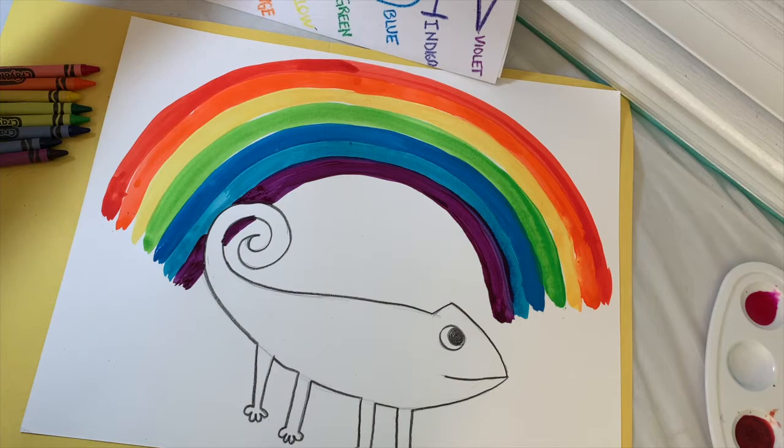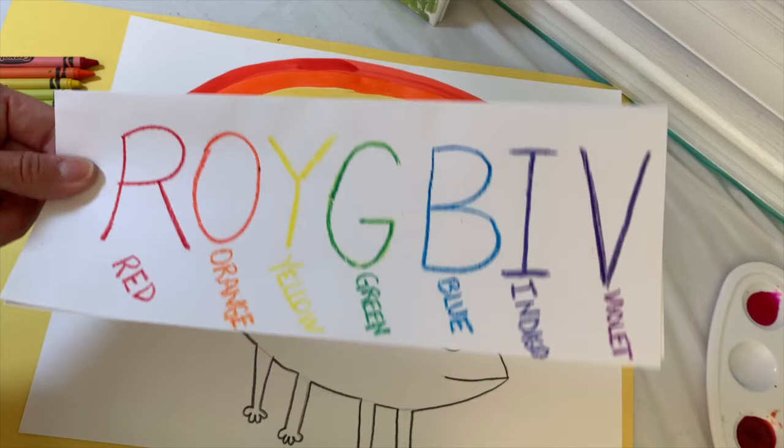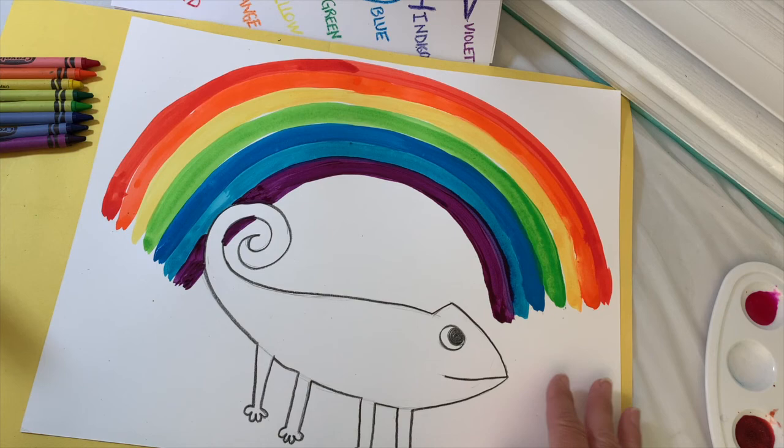Set up your crayons in the order: red, orange, yellow, green, blue, indigo, violet. I put two greens — a light green and a dark green — if you want to do that too. Keep Roy G. Biv handy so you can follow the order. Now draw your stripes — zigzag stripes, wavy stripes, or bumpy stripes — just keep following the order of the prism. Fill in your chameleon and have fun!